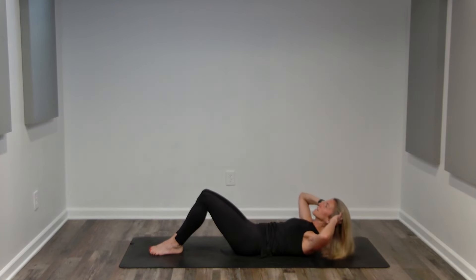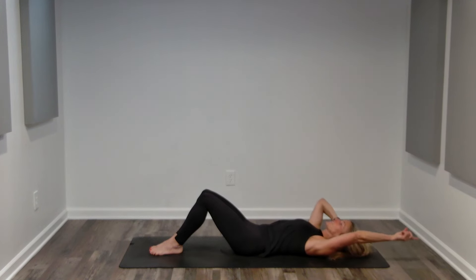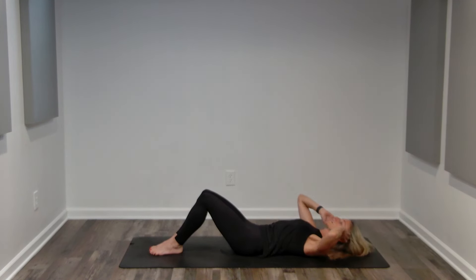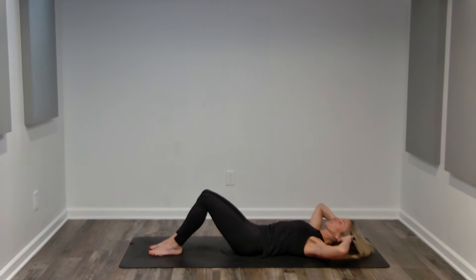Basic crunch — 30 seconds. Feel like you are stretching your head up the wall behind you each time your core contracts. Your feet are flat on the floor. Legs are stable, so they're stationary. Elbows are out nice and wide. Chin is off your chest, looking up at the ceiling on an angle. Breathing.